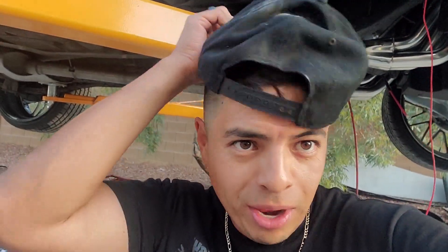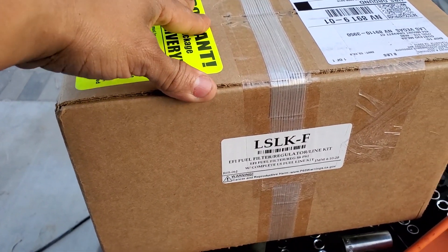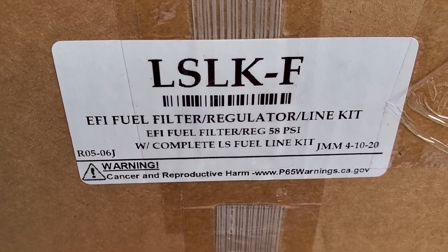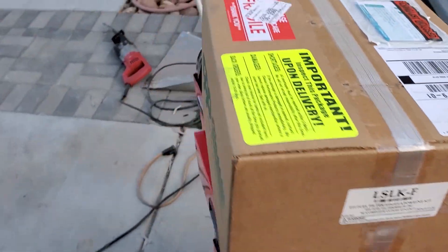If you guys like it, put a comment down below, hit the like button, and hit the subscribe button. Your boy finally got a cut — had the fro going for a while. Let me show you the package I bought for this build. It's from CPP and I've had a lot of success with this kit. It comes with everything you're going to need for your LS swap fuel needs. That's the part number there if you guys are interested — let me open it up and see what's inside.